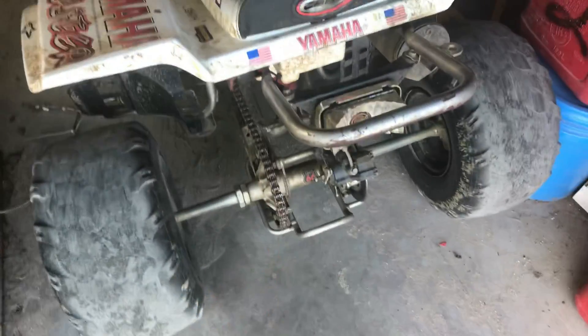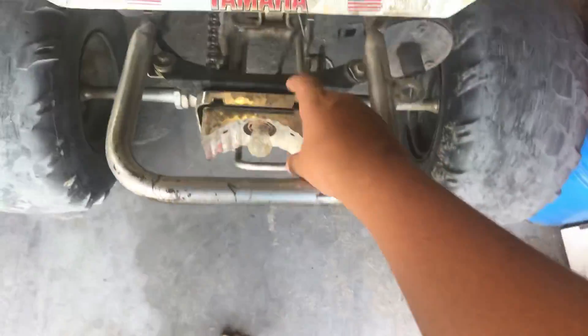I got a new chain and sprocket for it. I got a new tail light for it. I just took it off because I like to do wheelies, so that's why I just want to take it off. So I like to do wheelies, that's why I took it off.